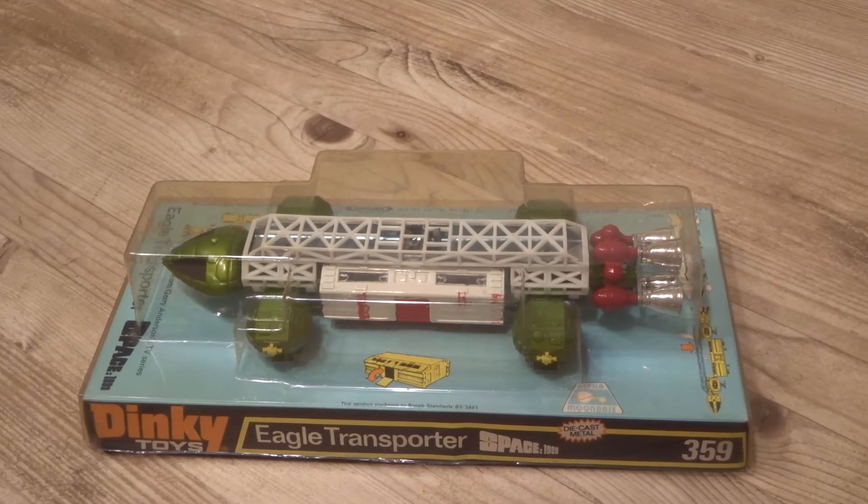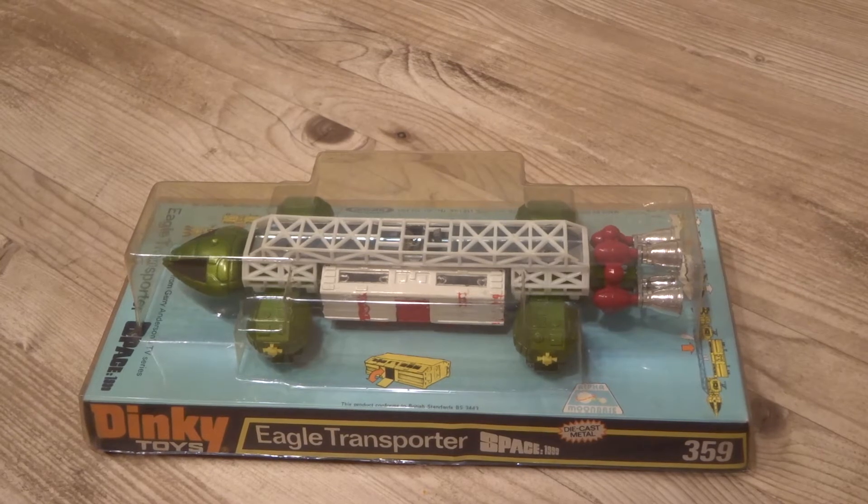Anyway, back on topic — this is a Dinky Toys Eagle Transporter from Space 1999, a British science fiction series by Gerry Anderson. It was live-action but very much Gerry Anderson in terms of its model work, and this was one of those models. It was one of my very favourite toys growing up.